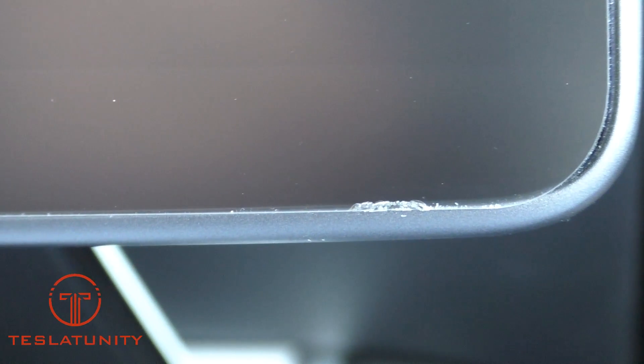Let me get you in here for a closer look. It's the bottom right corner of my wife's screen. It looks like it's just the screen protector — let's keep our fingers crossed and find out.